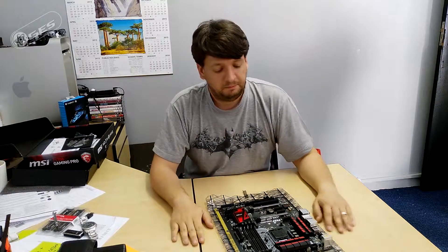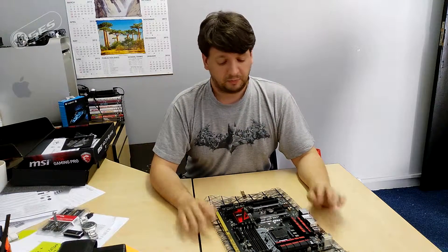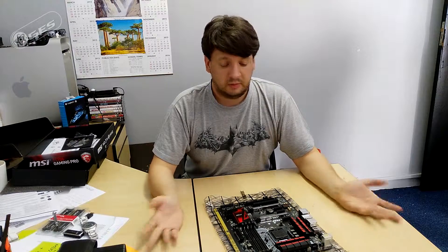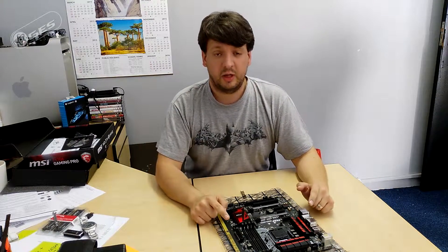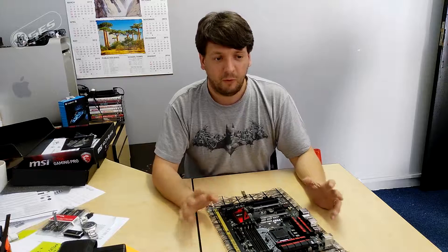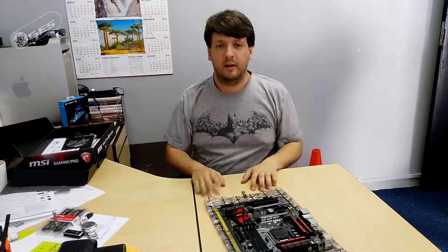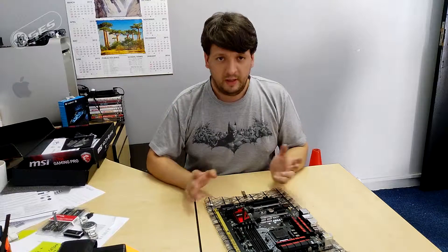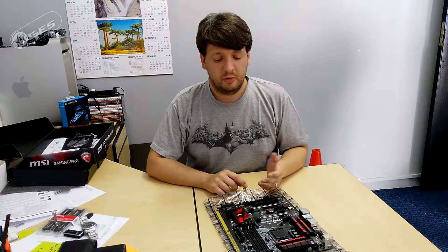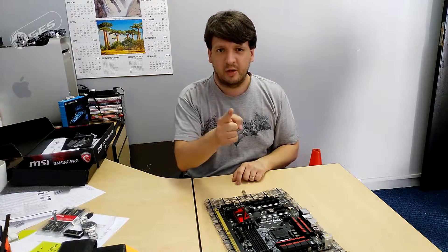Would I recommend buying this? Yes, if you have the cash. It's a lovely board with nice overclocking specs. Definitely check it out at the MSI stand — they'll most likely have this one on display. Leave any comments below, positive or negative, and I'll do my best with the next one. Have an awesome day, and see you guys at Rage — cheers!